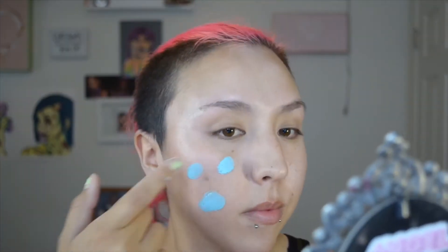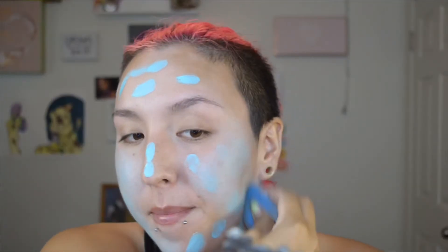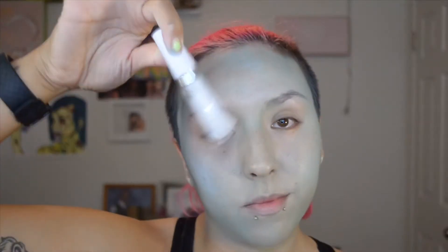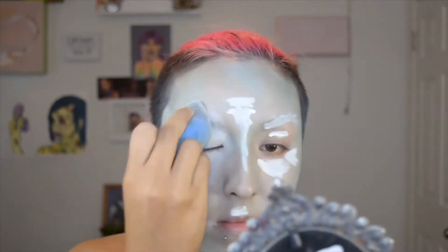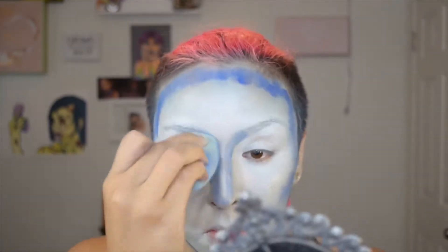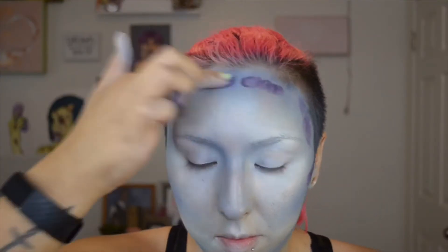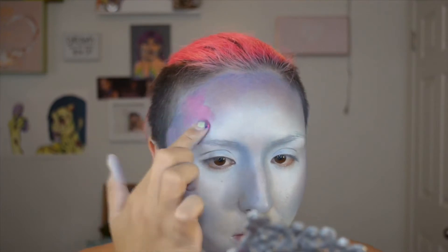Let's get started. I'm taking a blue and white cream that I mix together to create the base for this look. Then once I have all of that blended in, I'm going to take a white concealer and just highlight in the places that I would normally highlight my face. Then I'm going to take a blue and just contour with that, and then I'm going to deepen up the contour with some purple. And then I take some pink just to add some more dimension to the look.